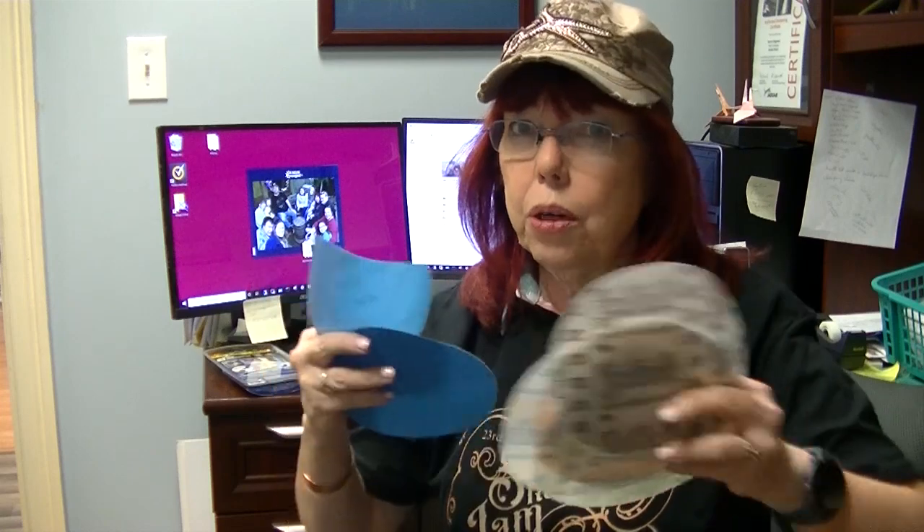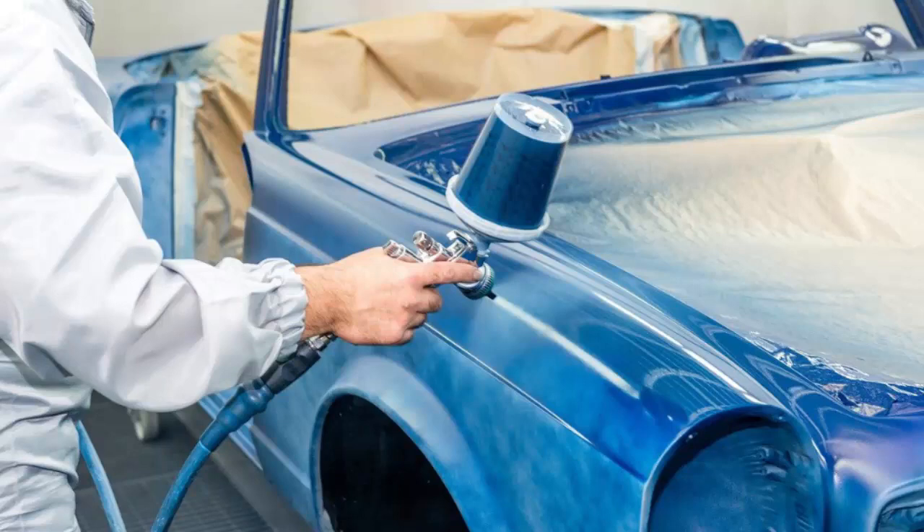These are actually made mostly for the automotive industry. So if you're trying to find them on your own or in another country, look for an automotive supply that uses them to sand cars before painting. You can put water on them and they will actually work better and last longer with water.